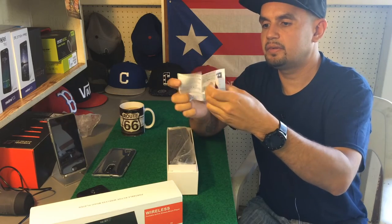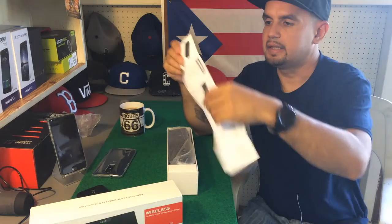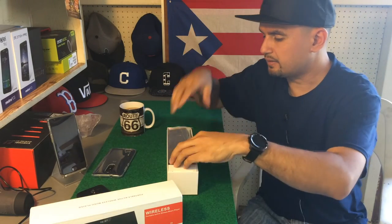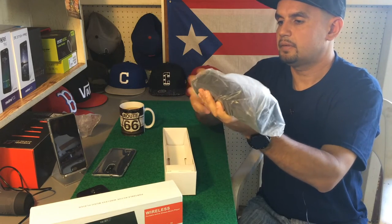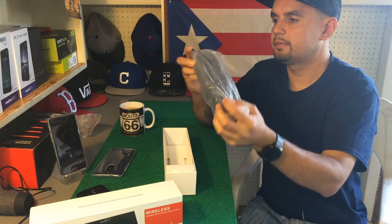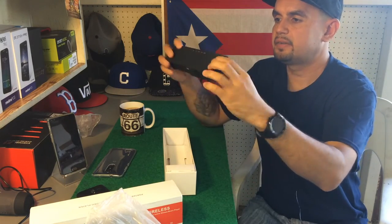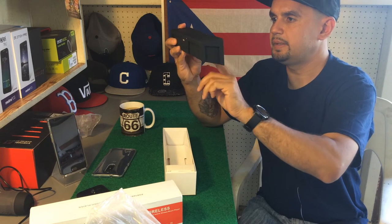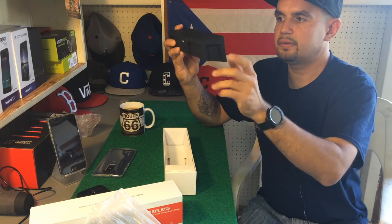We got the manual, which is Chinese on one side and English on the other — make sure you read that. Then we have the speaker itself, very nice, wrapped in plastic. It does have a matte, rubberized feel. It looks like one speaker and one subwoofer and maybe two tweeters — we'll see how that sounds.